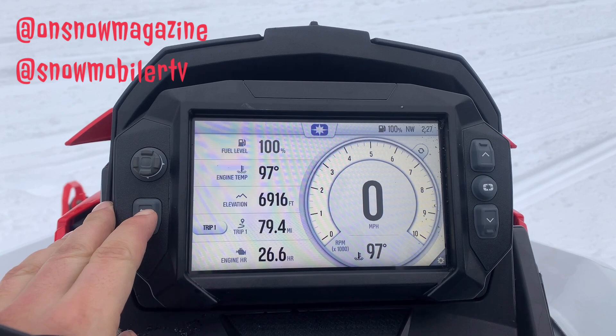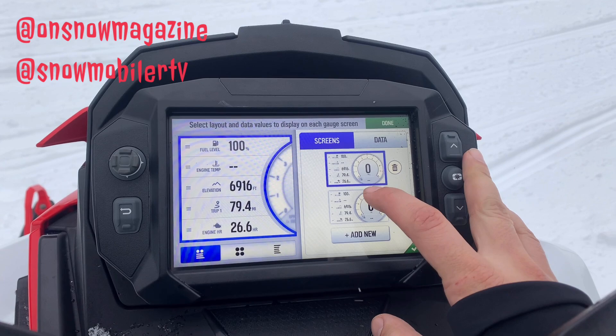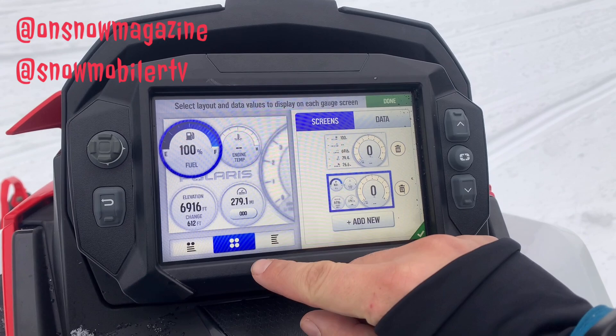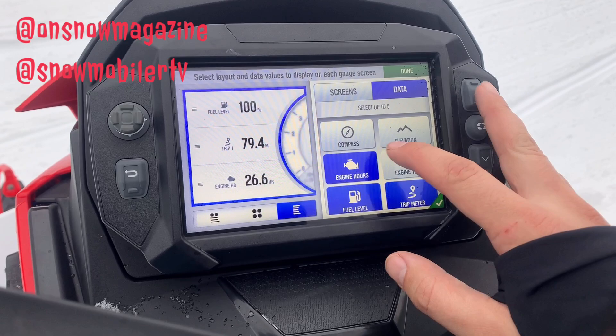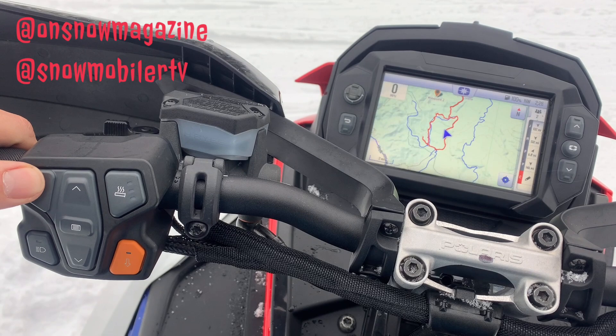Up front, we've got Polaris' 7S display. This thing is just best in class as far as display performance goes — super user-friendly, great big buttons, really reactive touchscreen, and it doesn't get too messed up with snow on it, which is awesome. You've got a ton of different ways to show your data, including compass, elevation, engine temperature, engine hours — whatever you're going to feel most comfortable with seeing on your display as you go down the trail, Polaris is going to have that option there for you. Polaris also makes sure you've got the ability to control the display from the handlebars.